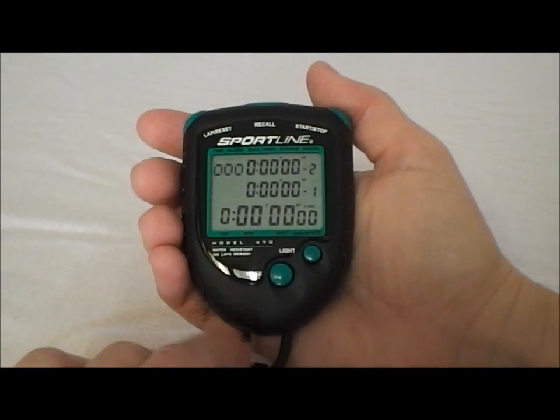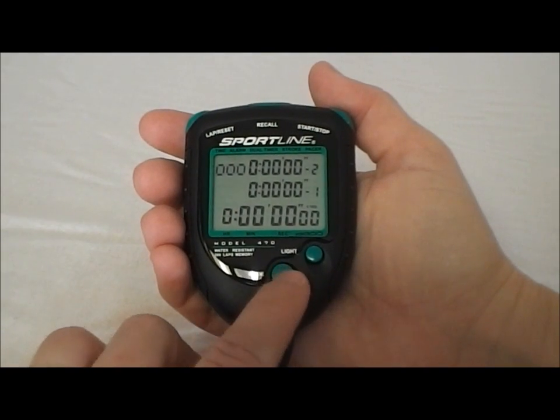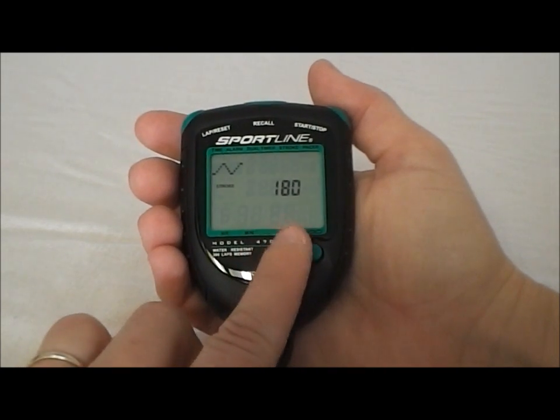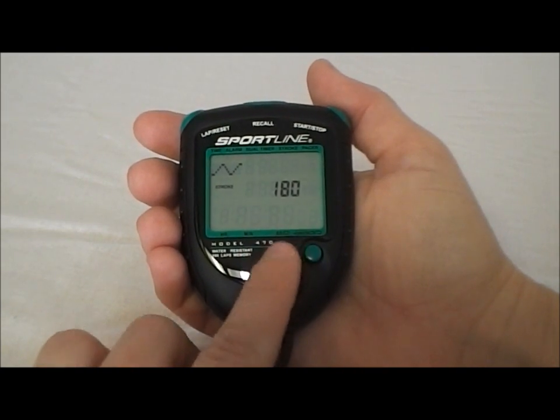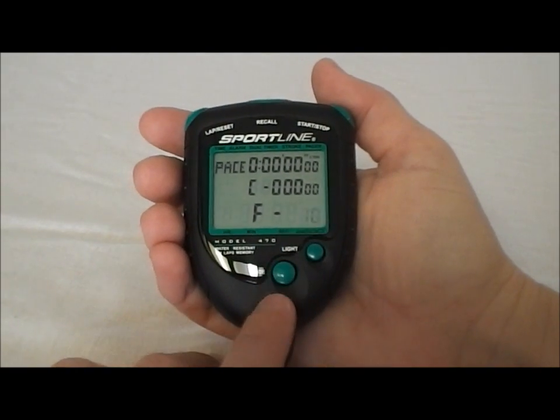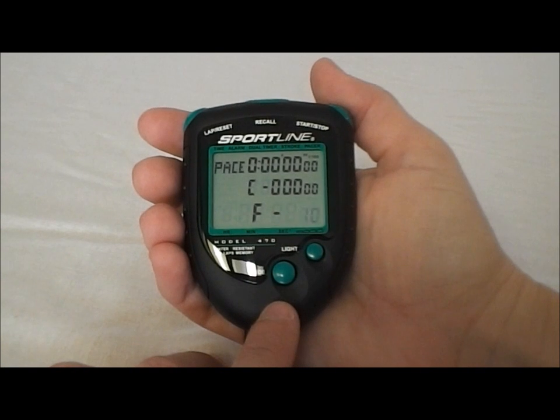Now it has a dual countdown timer. You can set one or two and it will do a countdown timing. It has a stroke rate calculator, which you could set for swimming or rowing, and it has a pacer. What this will do is you tell it how many beats per minute and it will beep at you in that sequence.